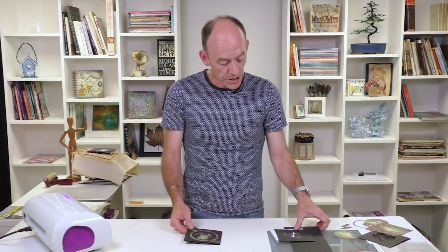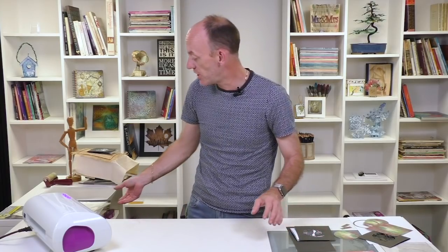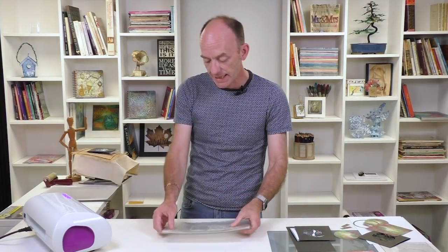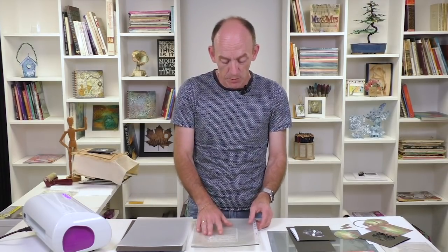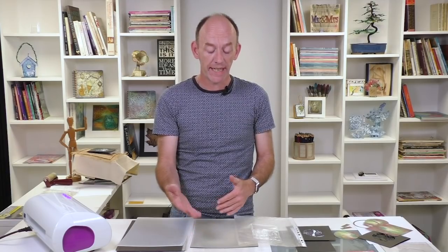To start off, I'm going to bring in my die cutting machine. I've got my plates and I got a really good tip from Dee Paramore. For those of you that have got various die cutting machines, you'll notice that when you cut into them it can leave marks.